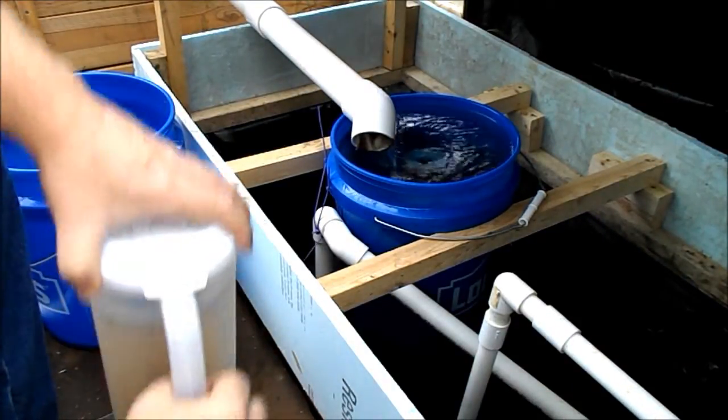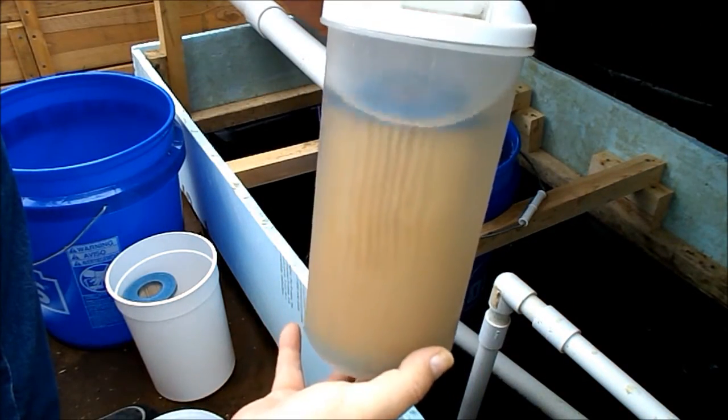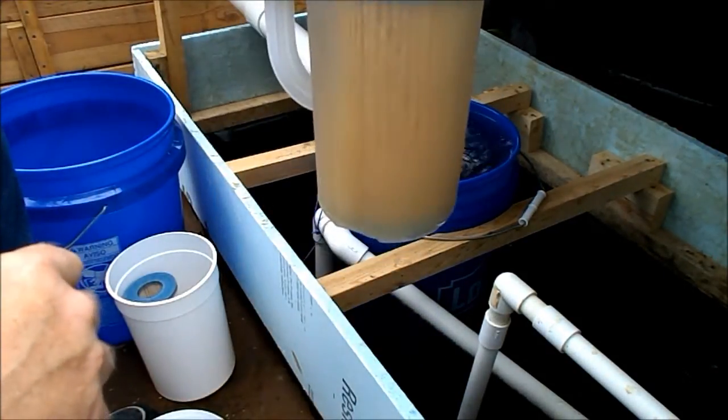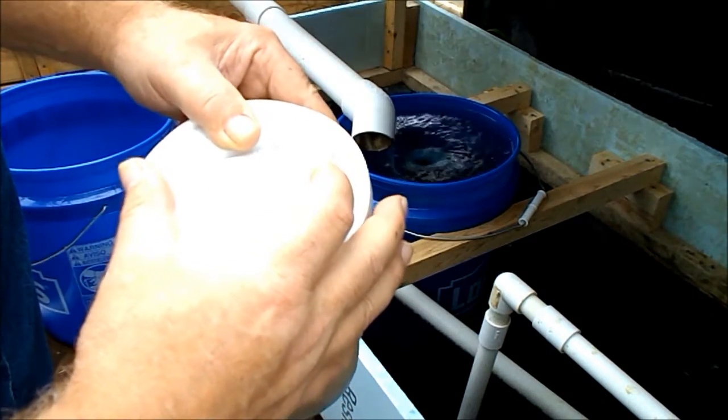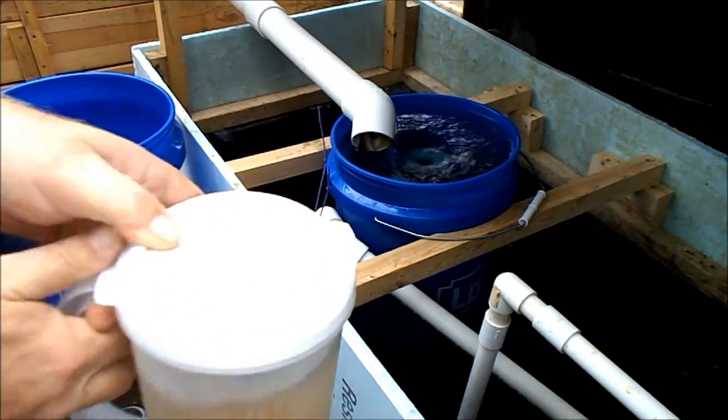They're real easy to deal with. I just got this little pitcher. You put three parts water, one part bleach. So the smaller container you've got around it, the less bleach you're going to use. Cheaper.